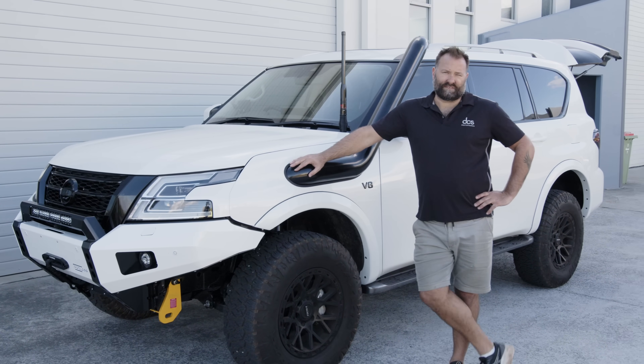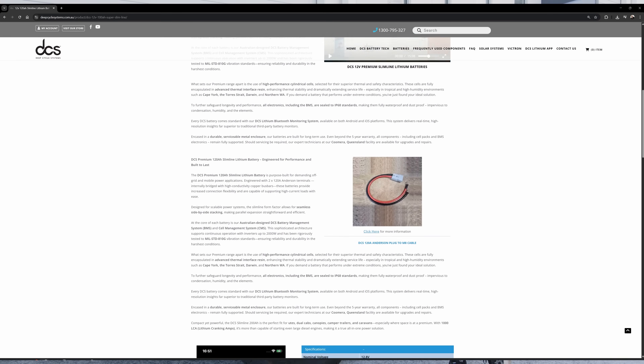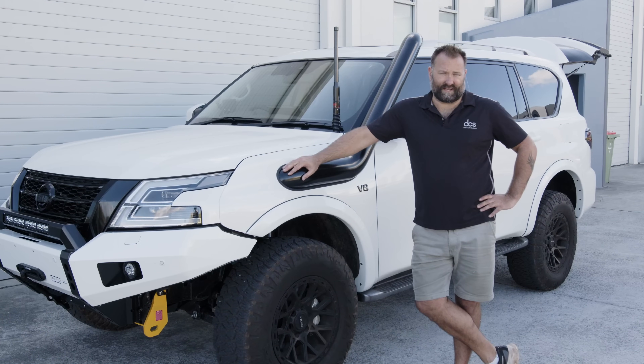Today in this particular car we've done a 120 amp hour super slim battery in the back, so I'm just going to go over that installation with you guys today and have a look at how that gets up in the back of these cars.